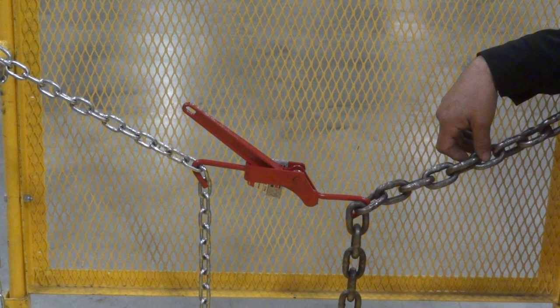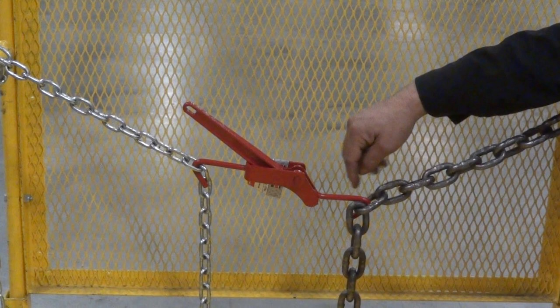First, make sure both chains are secure on their own ends — we've done that for the simulation. Second, take the end which has the hook at the end of the handle and put the hook inside one of the chain links.